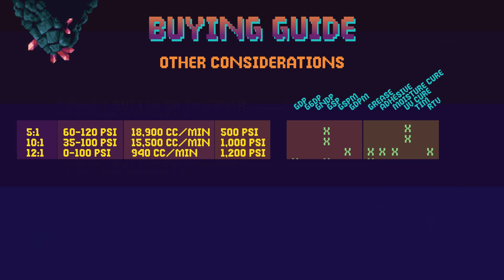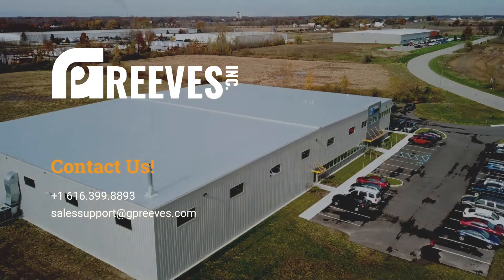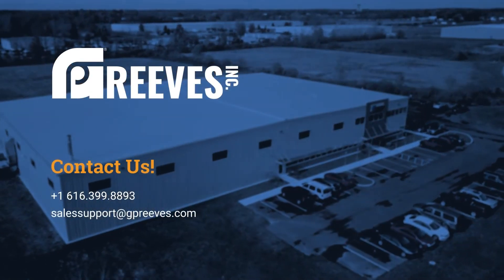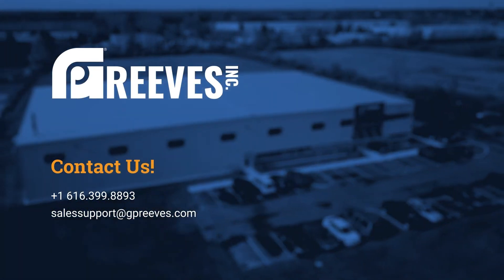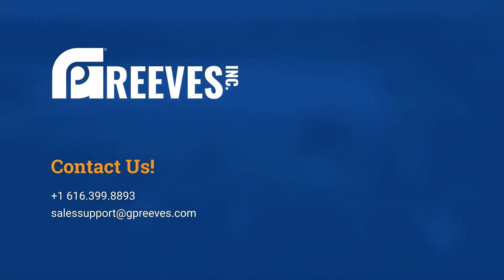There are a lot of other elements that go into configuring a RAM pump, but we won't make you figure that out on your own. Give one of our talented sales engineers a call today to spec out the perfect RAM pump for your application. We're eagerly awaiting your call. If you have any questions, feel free to contact us at 616-399-8893.